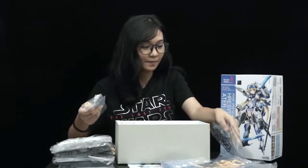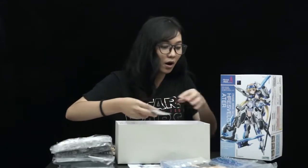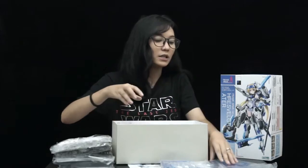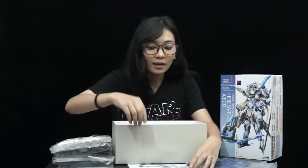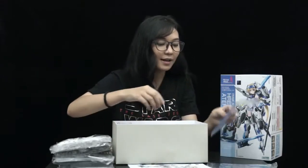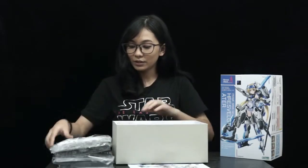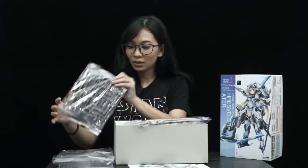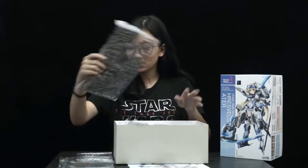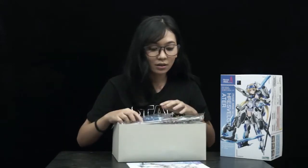How many packs of parts are there? Let's count! One, two, three, four, five, six, seven, eight, nine, ten, eleven, twelve, thirteen, fourteen, fifteen, sixteen, seventeen, eighteen! Eighteen — that's plenty!